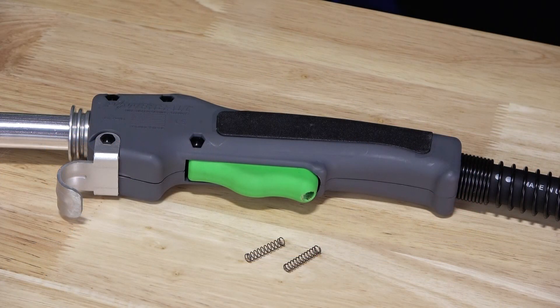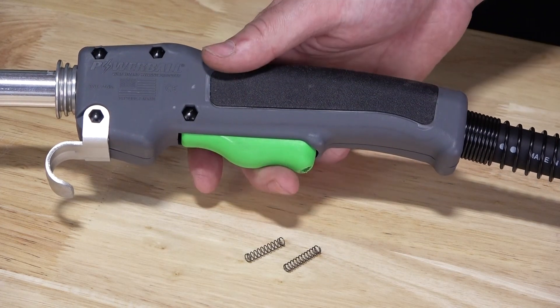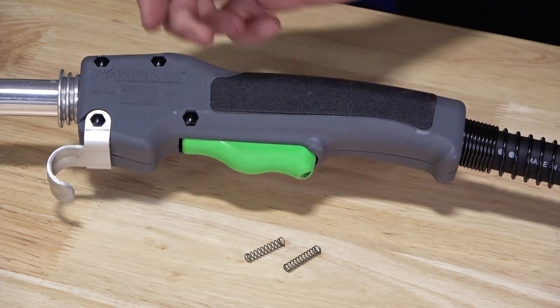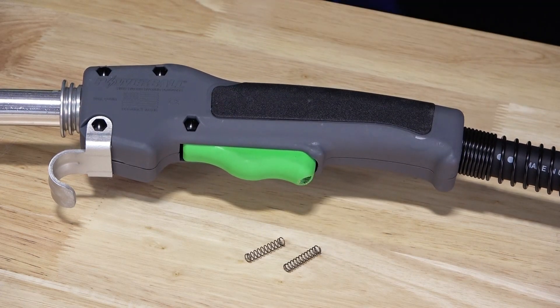These same features for enhancing conductivity are included on our line of Powerball robotic MIG torches as well. Operator comfort and control is critical in industrial applications. Powerball guns feature an ergonomic design with a textured grip handle. The trigger pull may be adjusted by simply replacing the tension spring with the light or heavy duty springs included with all new guns.